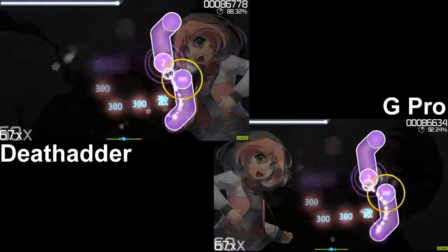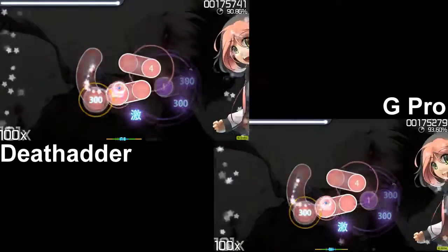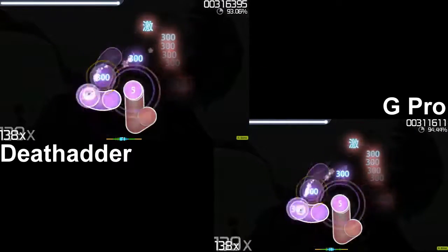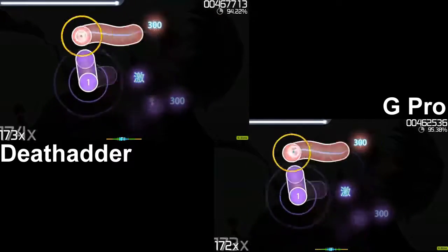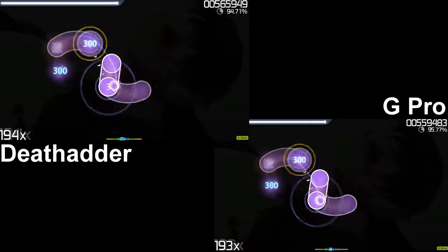I'm going to put some side-by-sides of me playing with the Death Adder versus me playing with the G Pro on the same song. Remember, I've been using the Death Adder for like six years — it's been my main mouse for basically my entire adult life — whereas I only got the G Pro a month ago, so I've been pretty impressed with it in that regard also.